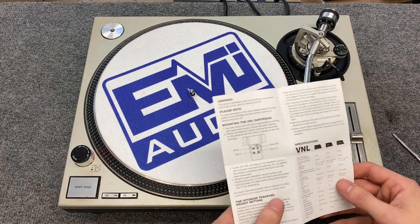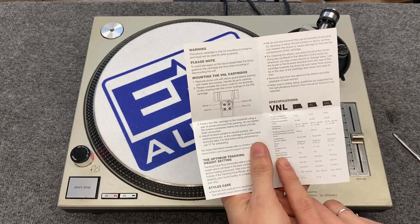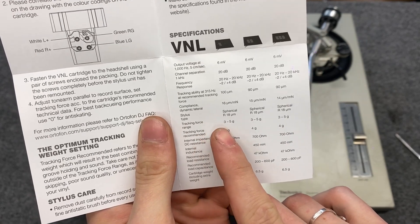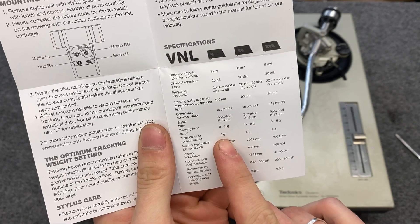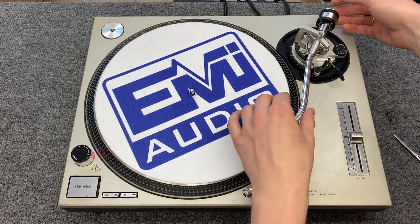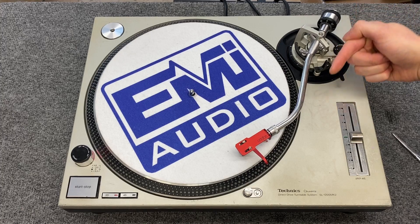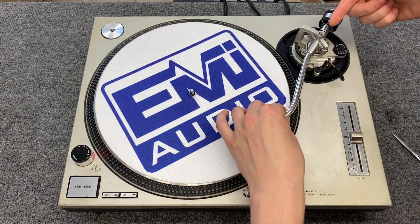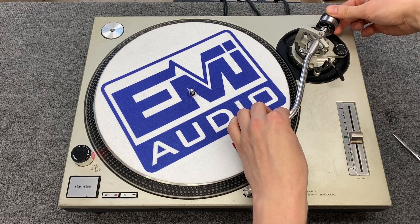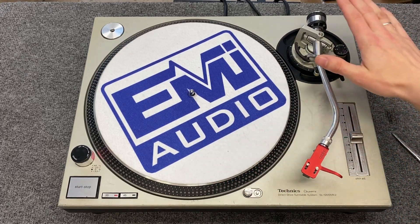Then look at the documentation that comes with the cartridge — or you could just Google it. What you're looking for is the tracking force. The recommended tracking force range it says is three to five, so the middle of that is four. We marked our zero point, so don't touch that one anymore. Then you want to make the cartridge weight move this way — righty tighty from this direction — and set this line to the number four. Now our tracking force is set.